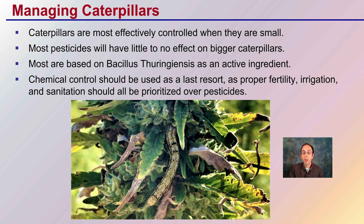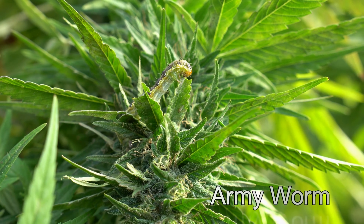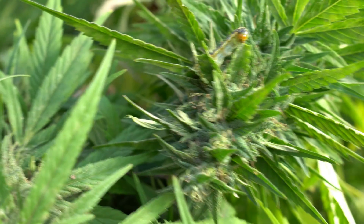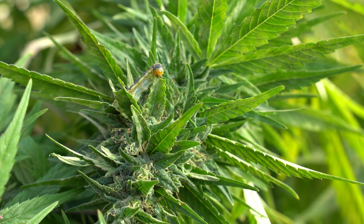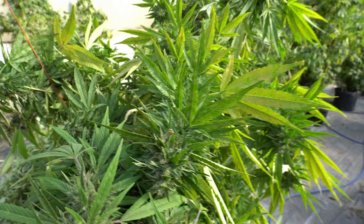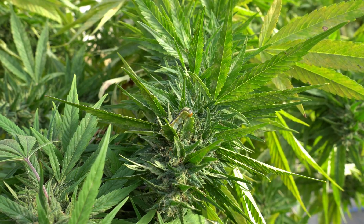Now let's actually see some of these caterpillars in action feeding on cannabis plants. In this video we see an army worm eating a cannabis plant. We can see in real time just how aggressive one of these caterpillars can be — how quickly they can eat and devour a plant. You can see it feeding very close to the bud, which is of concern. Usually where there's one, there are likely a few more, which calls for more scouting as well as control.